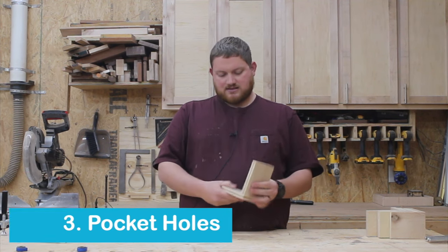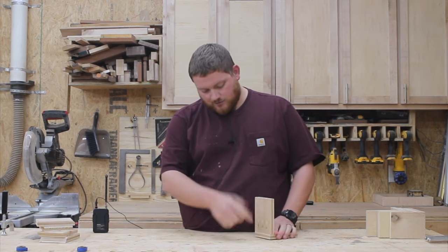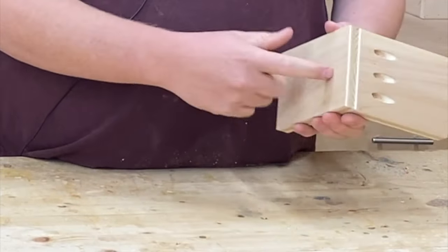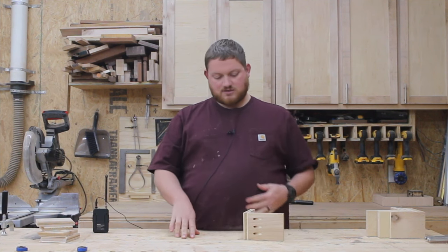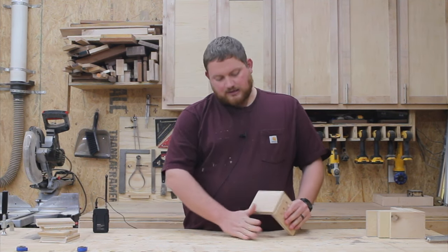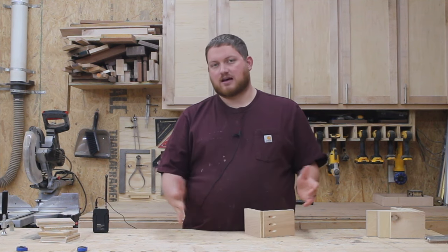The next type of joint is a pocket hole. We've all seen them, we've all done them — commonly used on cabinets and drawers. Basically, pocket holes get drilled into one piece of plywood and then pocket hole screws get screwed into the other piece of plywood. This is beneficial because it's a fairly strong joint, especially if you use it in combination with wood glue, but also it leaves this face completely clean. You don't see any nails, you don't see any screws — it's a completely clean face so you can hide this either on the side or the back.